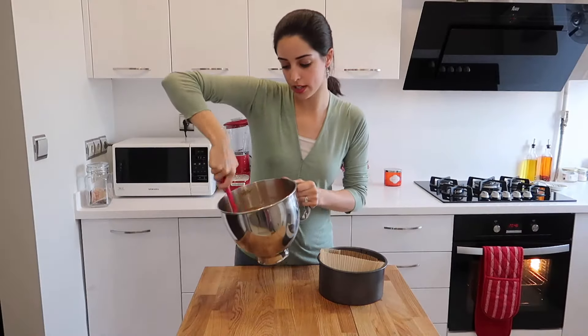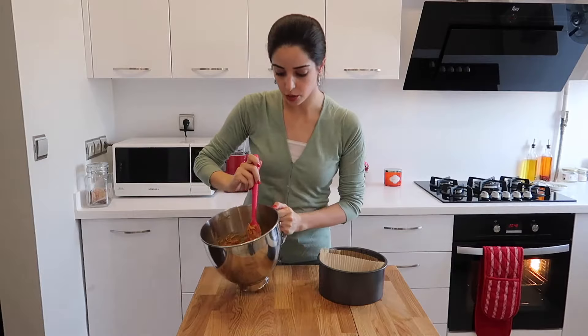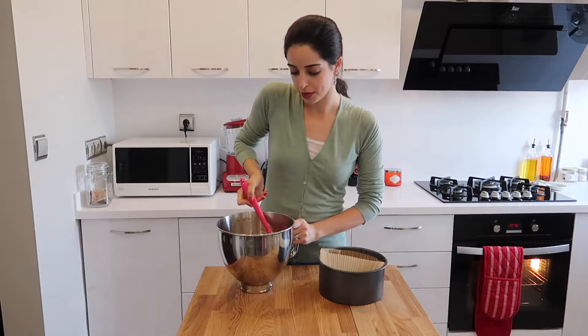I've finished mixing in the carrots and this is what it looks like. Don't get concerned by the amount of carrots you see — most of them do dissolve, and what you're left with is an absolutely incredible carrot cake.